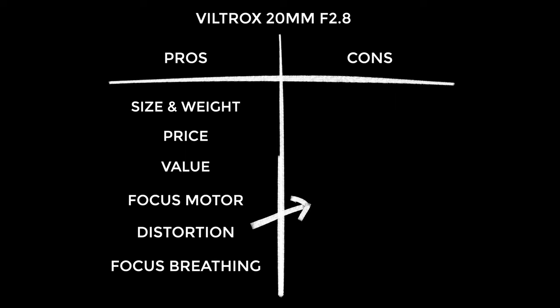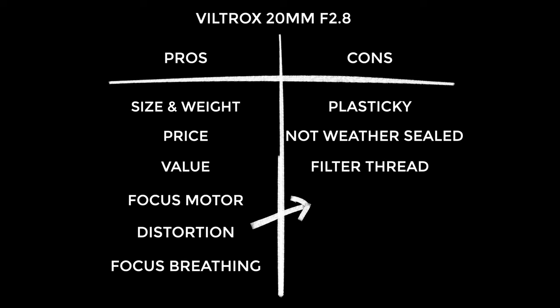The cons: whilst this is not poorly made, it is quite plasticky — which is not necessarily a negative since that does account for the lightweight. This is not a weather-sealed product, and for some people this will be a deal breaker. There's the tiny filter thread, which is only an issue if you don't have the right step-up ring. Finally, that distortion is a little weird — I really don't think you're going to notice it in the real world, but I did notice that slight wobble in the corners in my testing.